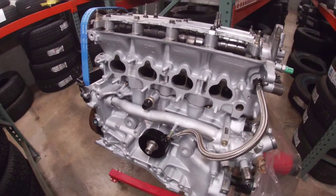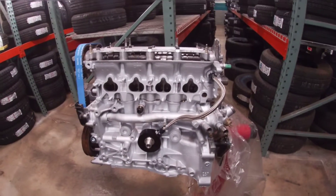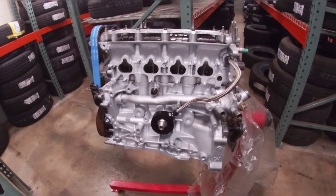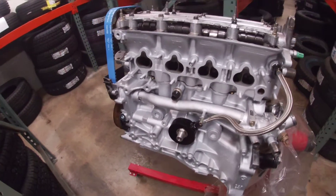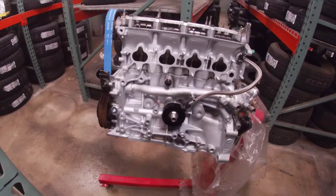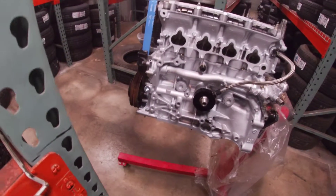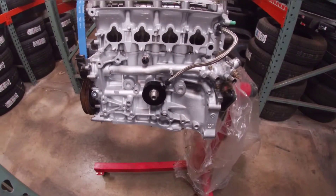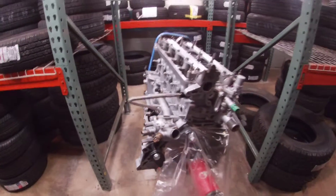She's gonna be hopefully pushing anywhere between 450, maybe 500 horsepower. I do have a Super Tech block guard as well, obviously a new head gasket. I also have a Type R water pump and a Type R oil pump, so pretty much trying to push some nice power off of this.